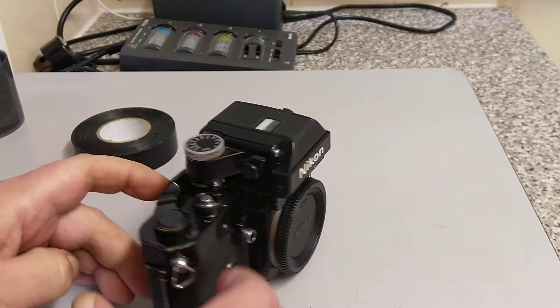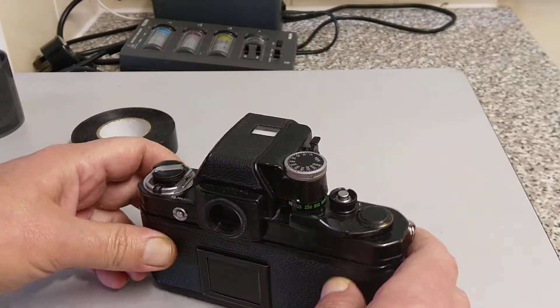The main advantage of all the F versions is the removable prisms.